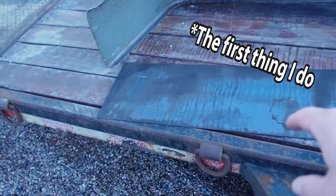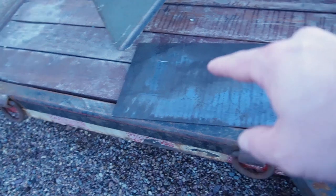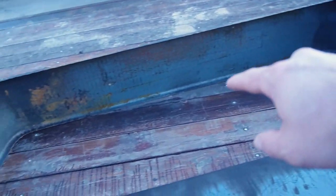The next thing I'll do is cut these backers for the fenders, cut them out to the right shape, because these are just rectangular. They need to be trapezoidal, like the fender.